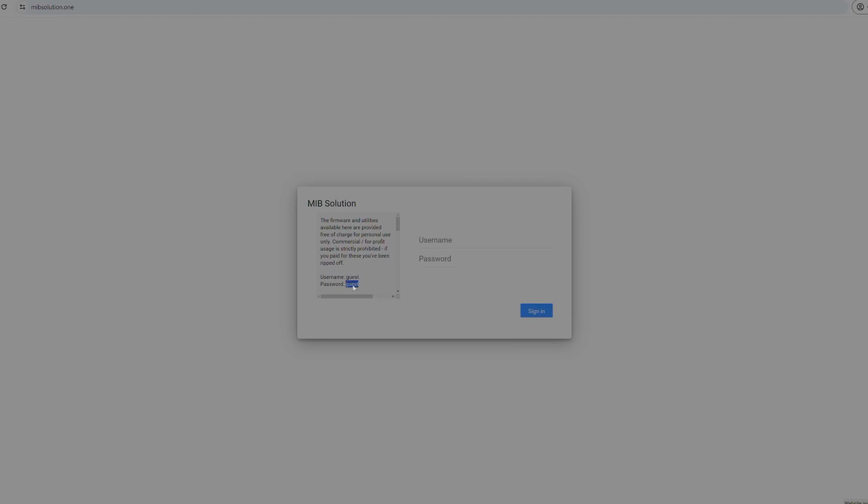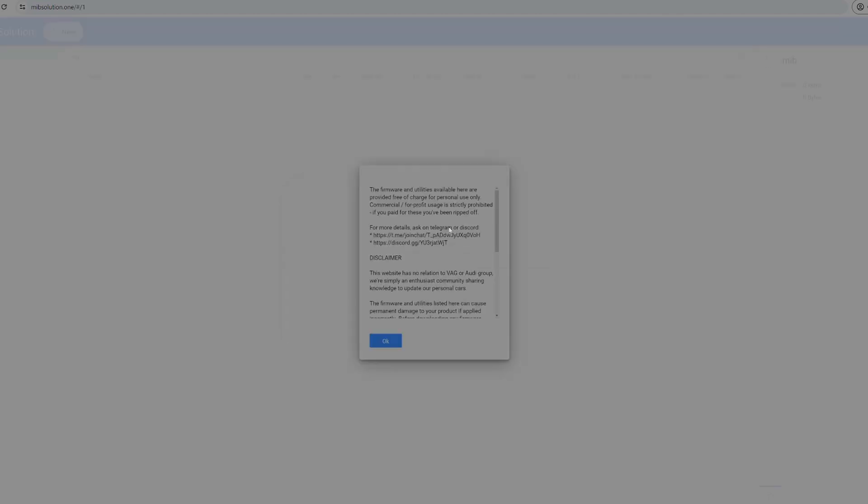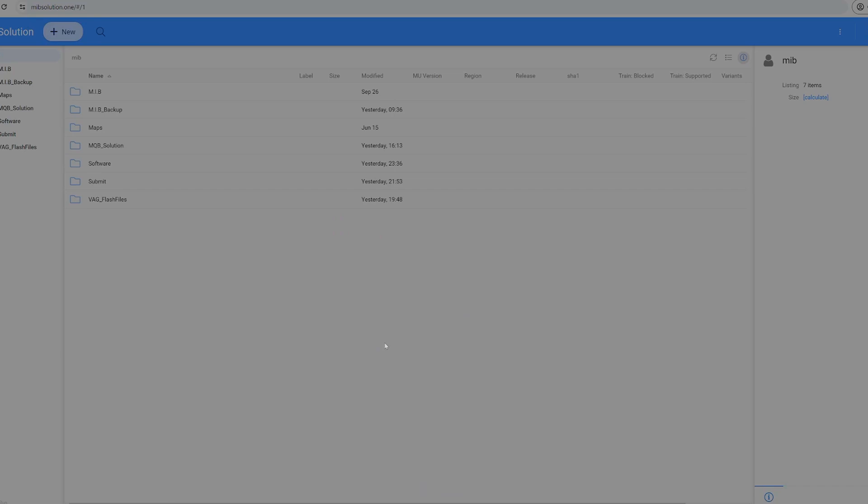The next thing we need to do is download patches. Even though we've downloaded the MIB software, there are additional patches applicable to our install process. Go to the second website I've linked — there is a login, and the username and password are both 'guest,' which is shown right on the website. From there, go to the MIB folder and look for a compressed zip called MIB patches. Download that zip folder. Once the first zip is on your SD card, navigate to it, find the folder called 'patches,' and extract all the contents of the MIB patches zip into that patches folder.